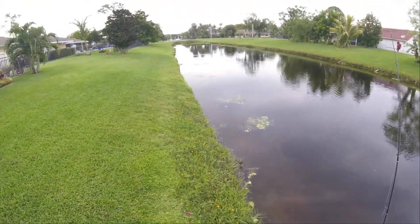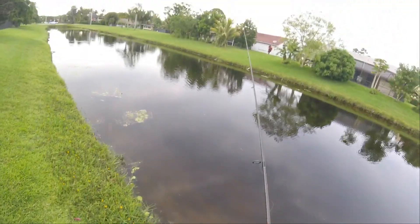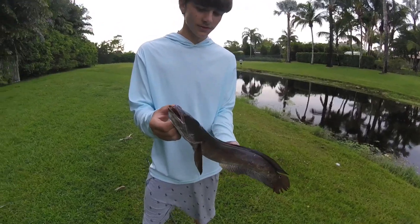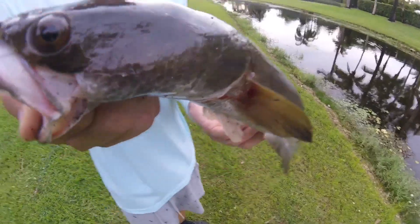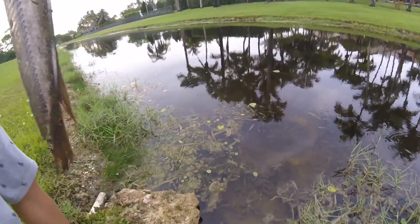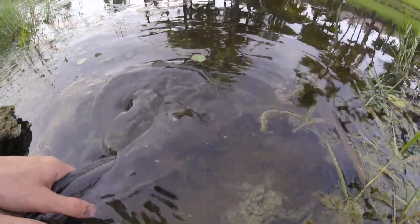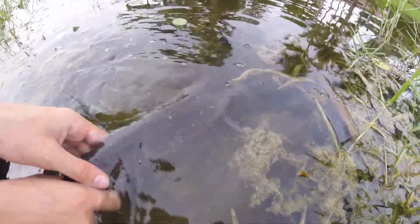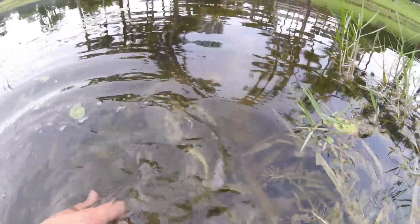That was a monster! Broke me off, bro. Smallest snakehead right here — baby snakehead, baby snake right here. Not even a pound, bro. Time to release this little guy. He's ready — oh, he took off.